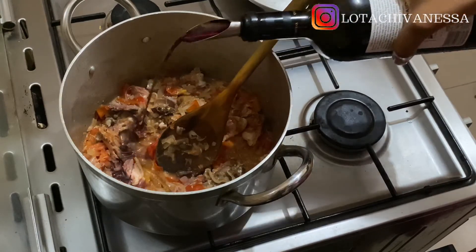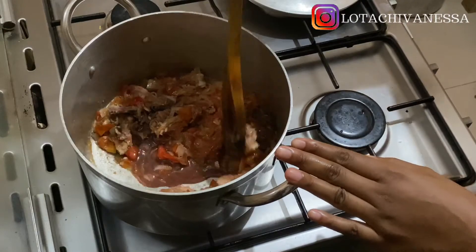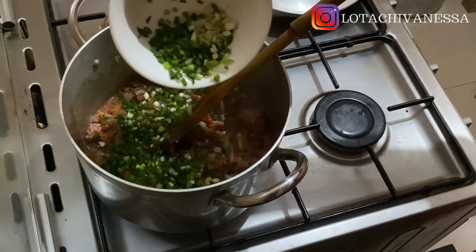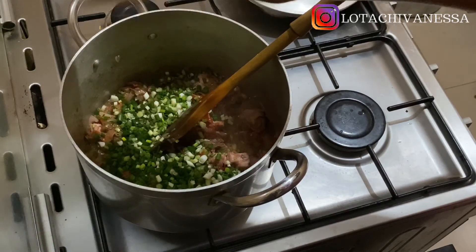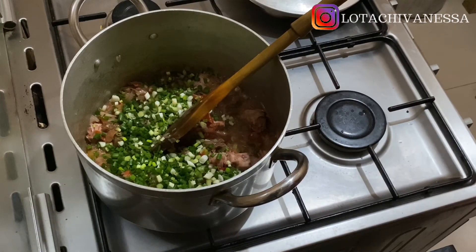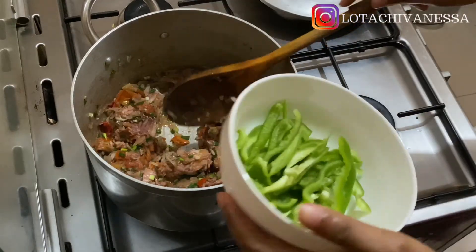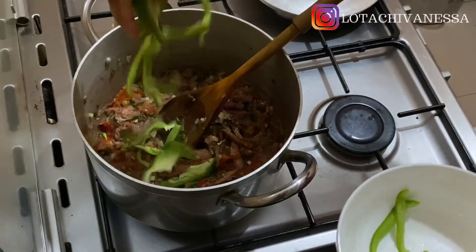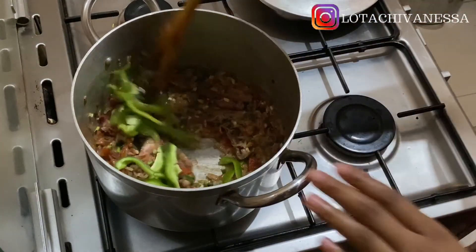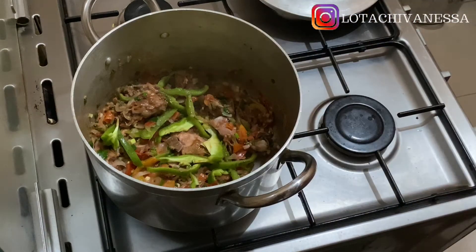Now I'm pouring in some of that red wine. I was a bit skeptical, but I read up a lot and red wine goes well with proteins, especially beef. You could swap the smoked chicken for minced beef and it would come out even better. Now I'm adding my spring onions and green peppers last, because the flavor they give when added at the end is different from when you put them in at the beginning. Whether you're making gravies or stew, add your spring onions and green peppers after everything is almost done — the flavor is out of this world.